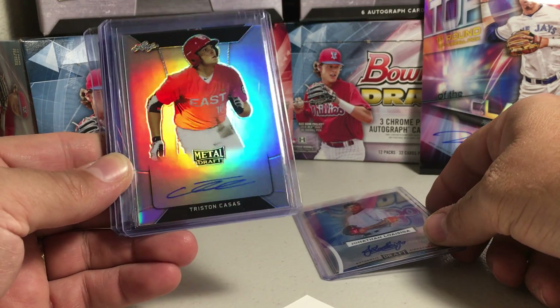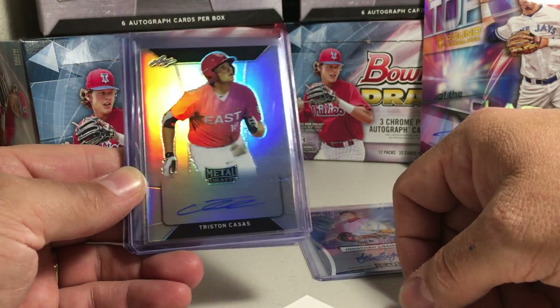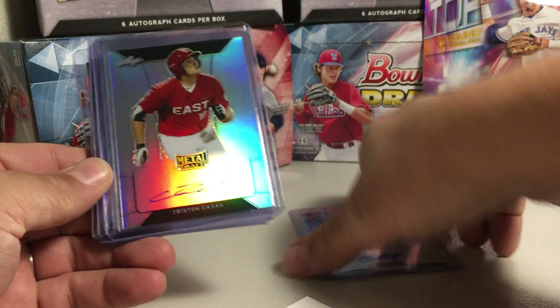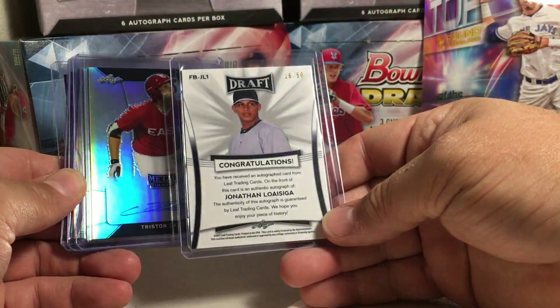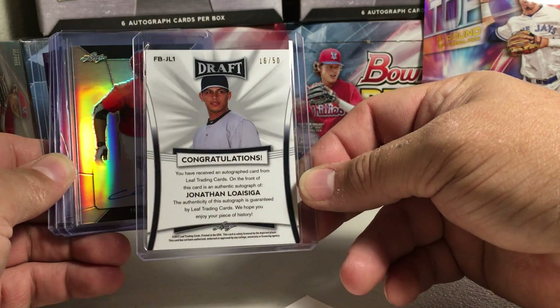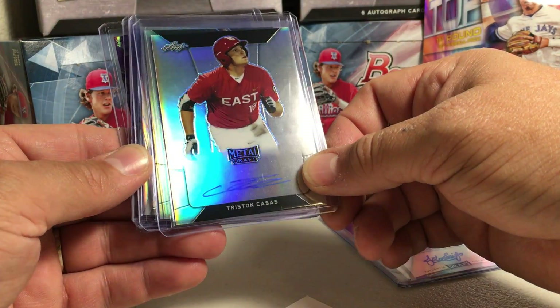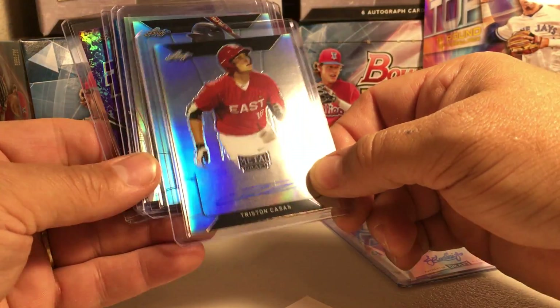Next one — Tristan Casas. That's nice. I was definitely looking to get his auto. He's with the Red Sox. Here's what the backs of the cards look like. Oh, the blue — 16 out of 50, and this is a base one.